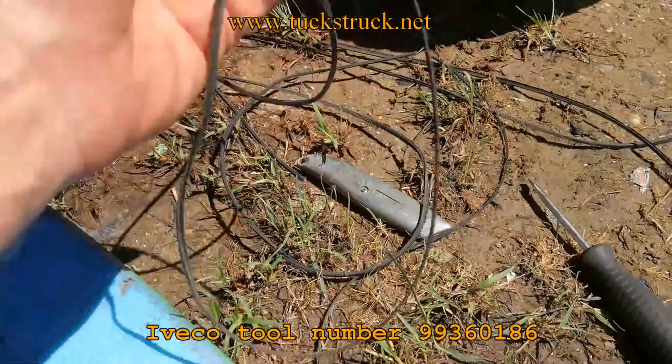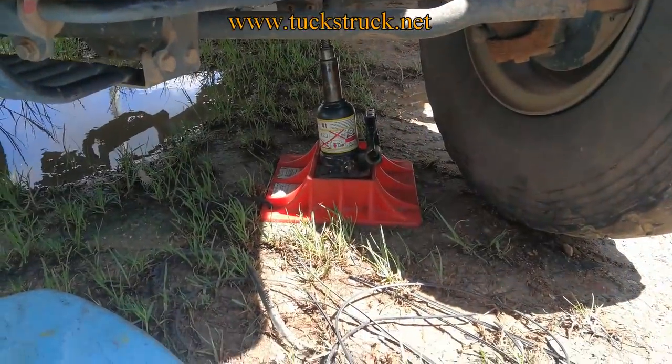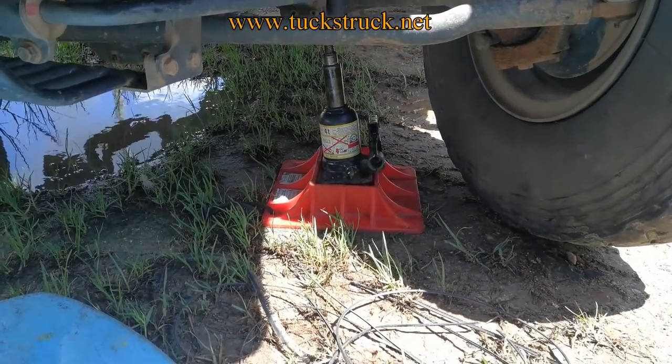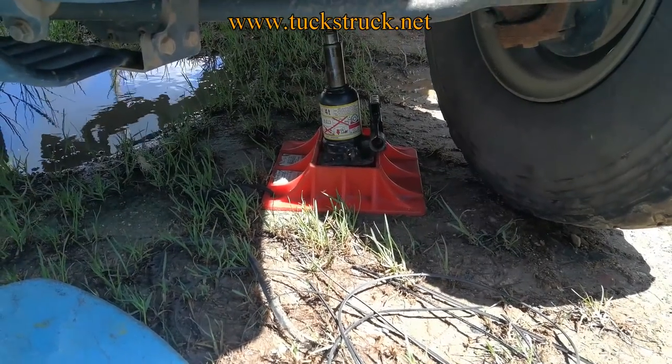Step one: remove what's left of the old belt from the pulley and make sure the pulleys are clear. Then I jack up the side I'm on — sinking soft muddy ground, which is why the jack has gone slightly sideways — but when working on the vehicle here it's not a problem, because even if the jack collapses there's still plenty of space under there and no danger of being squished.